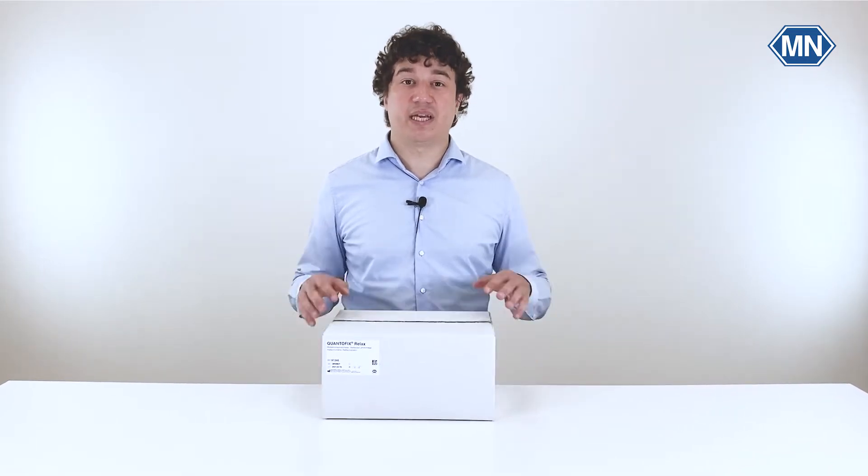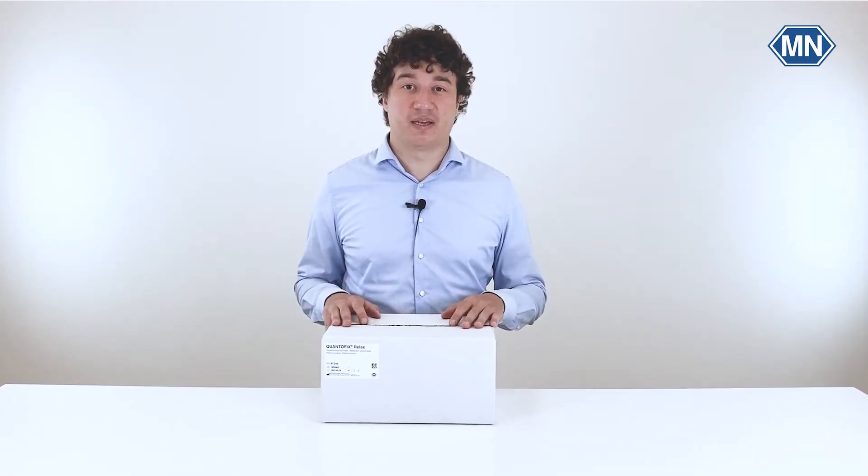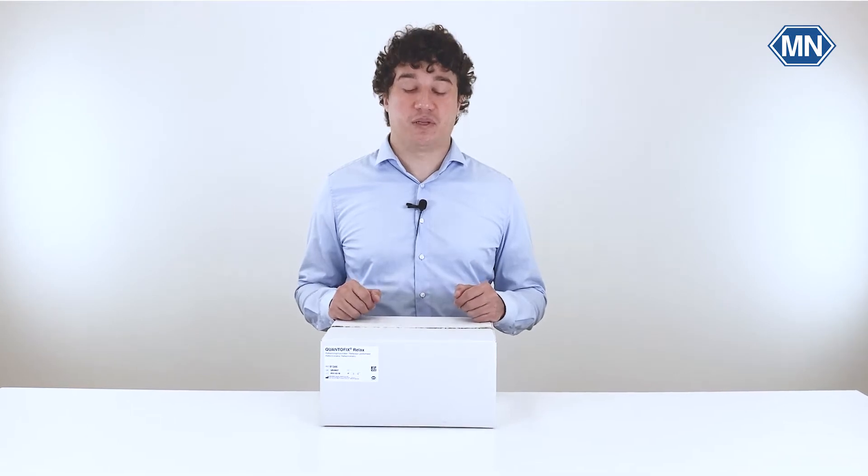Hello everybody and welcome to our next unboxing video. My name is Danny and today I will present to you our Quantofix Relax, a mobile reflection photometer for the evaluation of Quantofix and PHFix test strips. I will also show you what you get if you buy this device from Machrae Nagel or our official distributors. So let's head right into it and see what's inside the box.